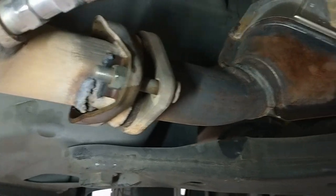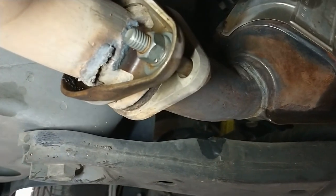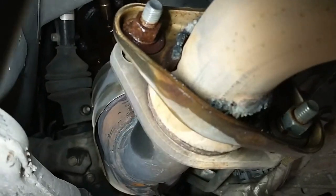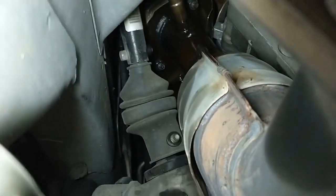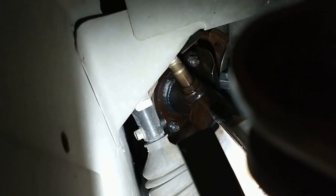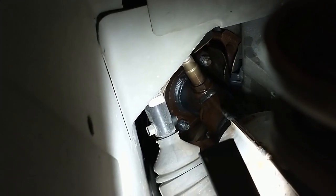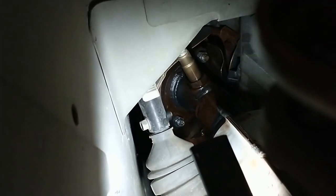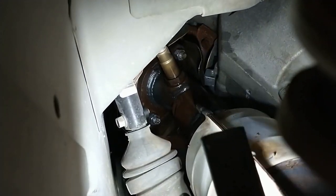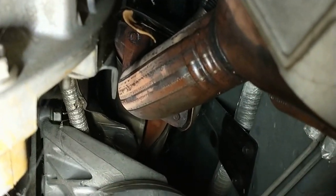Here's the catalytic converter on the driver's side. It looks like somebody's been in here and cut that flange, so likely this one has been off before. If we look up inside there, you can see where it's attached to the manifold by a couple of bolts. The other side — the passenger side — didn't have bolts coming through like that with nuts on this side. I've got everything soaking in some liquid wrench. You definitely want to do that with these exhaust parts because they're going to be hard to get apart.